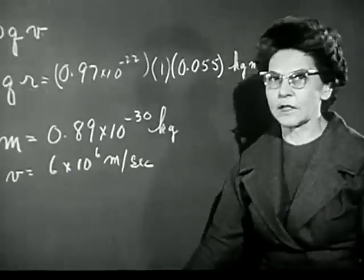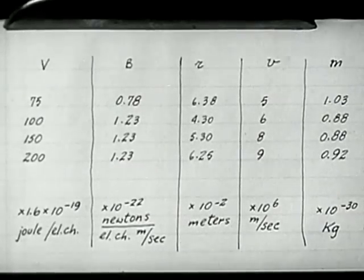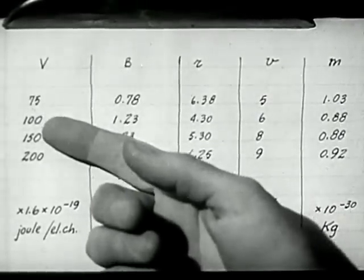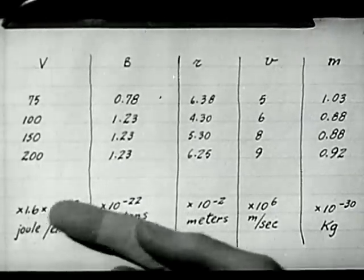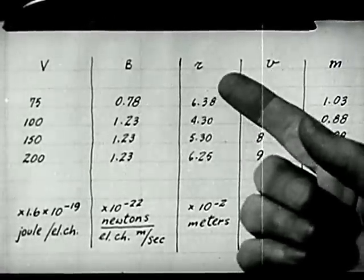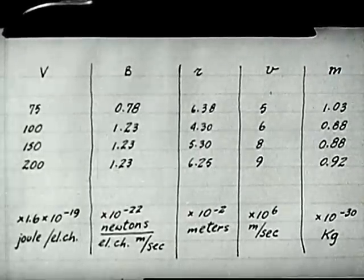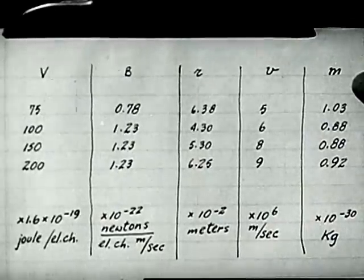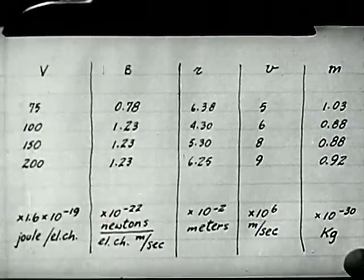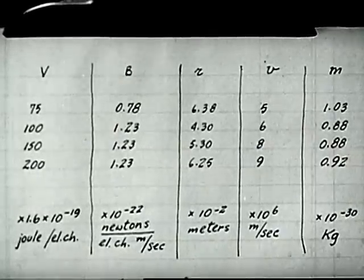I have the results of some other measurements that we've made with different values of V and B. Although the accelerating potential varies quite a bit, and the field varies — giving different values for the radius of the circle and for the velocity of the electrons — still, the value that we get for m turns out to be always just about 10 to the minus 30. In other words, no matter how we do this experiment, we always get about the same value for the mass of an electron.